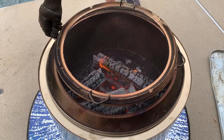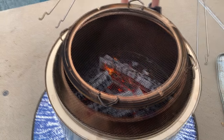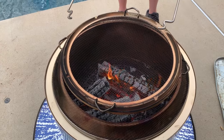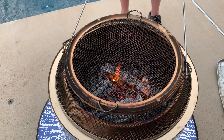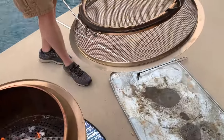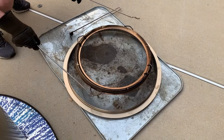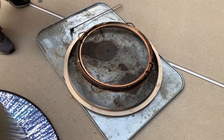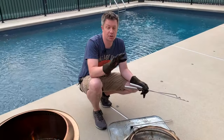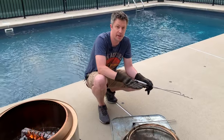We like using the Solo Stove shield on our fire pit — it keeps embers from popping out and lets you get a little closer to the fire. At the end of the night, the shield can be really hot, so make sure you're using the provided pokers to take it off and lift it by the lid. Move it to a heat-safe surface like a metal oil drip pan. You also don't want to put the shield directly on your grass or it will kill it and leave a ring.